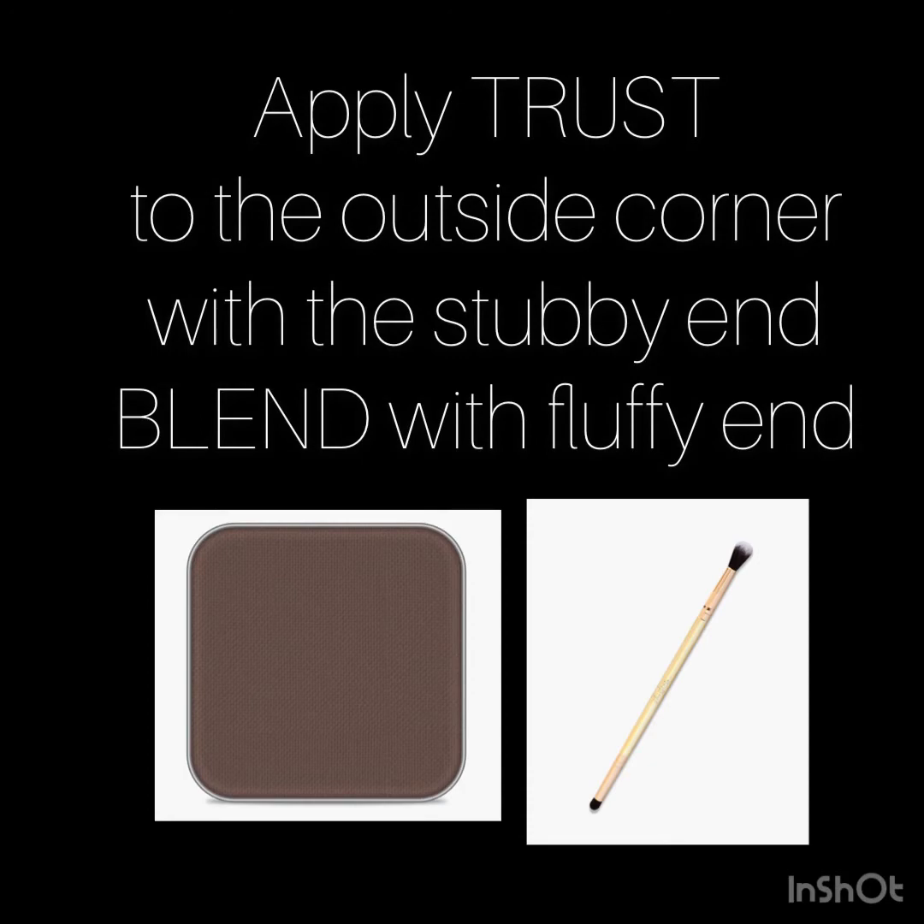Now I have trust left. I'm going to use the short stubby end, just deepening that outside corner just a little bit. Now at the fluffy end of the brush I'm just going to blend lightly.